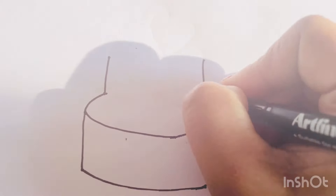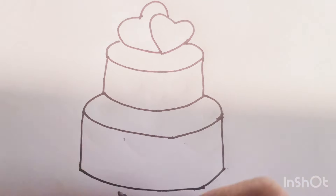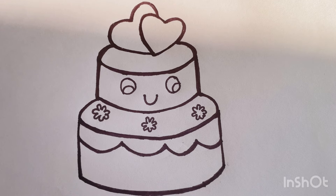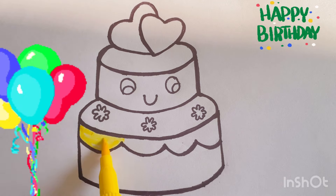Hello everyone, today I am going to draw and color a happy birthday cake. Let's color the cake now. Yellow. I am going to make it colorful.